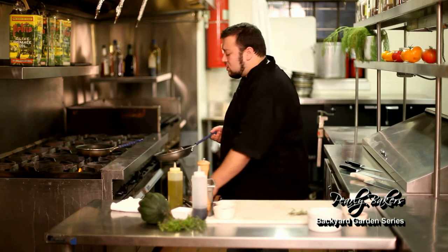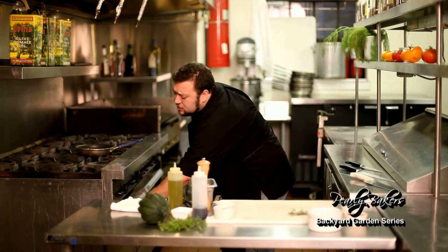Our pork has been seared on all sides. We're just gonna pop it into an oven — 350 degrees is fine. And you're just gonna let that cook till you get about a nice medium temperature on it.